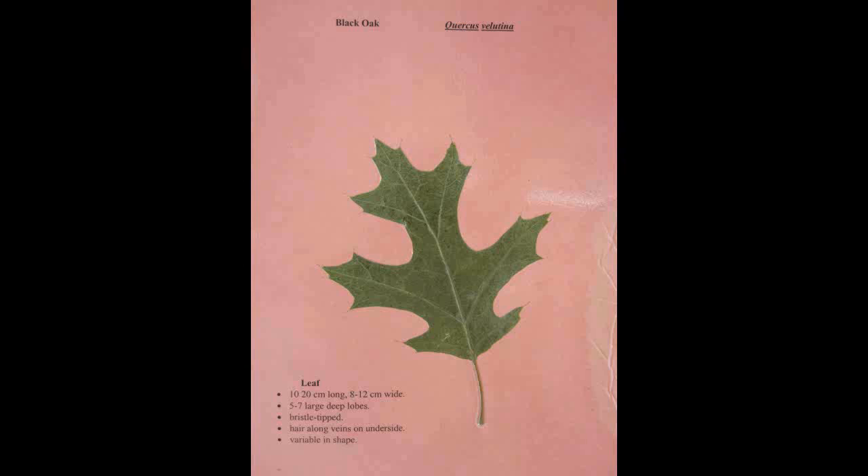Black Oak, Quercus velutina. The leaf is ten to twenty centimeters long and eight to twelve centimeters wide. It has five to seven large deep lobes. It is bristle tipped and has hair along the veins and on the underside. It is variable in shape.